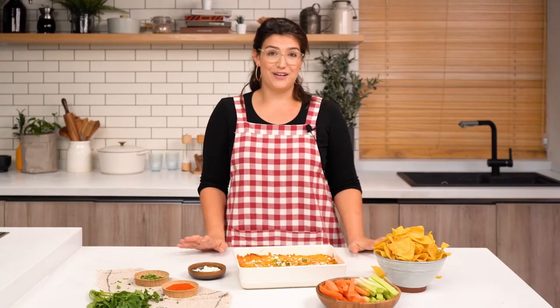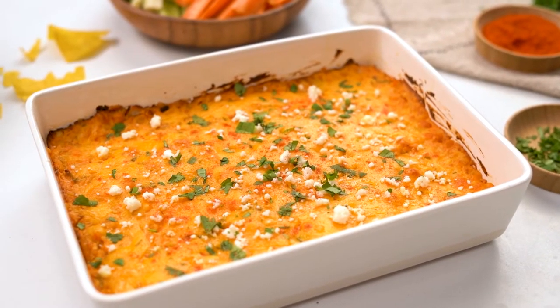This dip is ready to go. You can serve it with veggies, you can serve it with chips, or you can eat it alone with a spoon. I hope you enjoy!